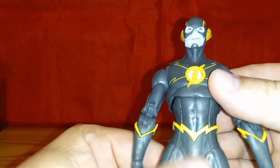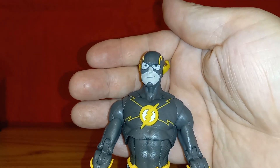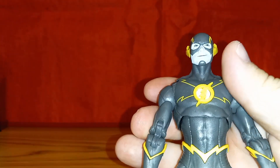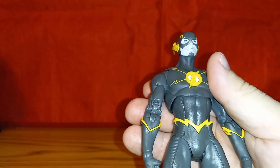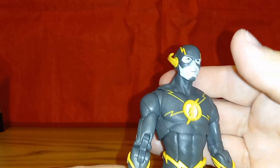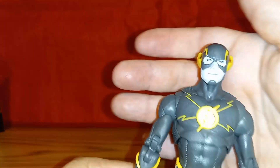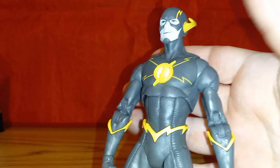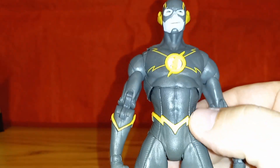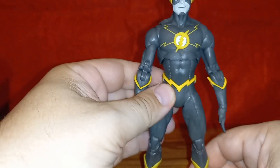There's very little white except in the symbol area, and even the skin tone is grayish — maybe that's where the white is supposed to be. I do like how he looks, but it's just not really black and white. I think it would have really popped if the yellow was actually gold. There's a little white inside the Flash symbol, the belt is sculpted, and he's got sculpted boots. He does look really cool.